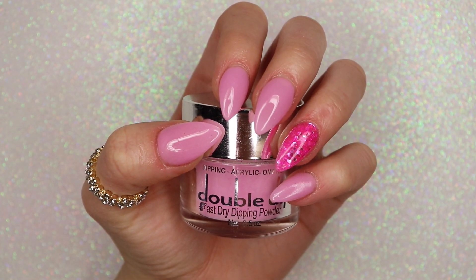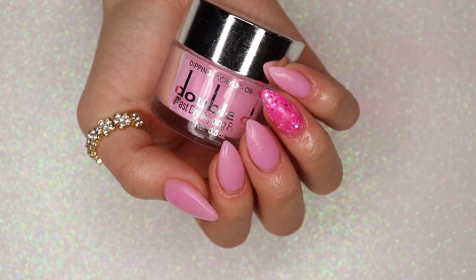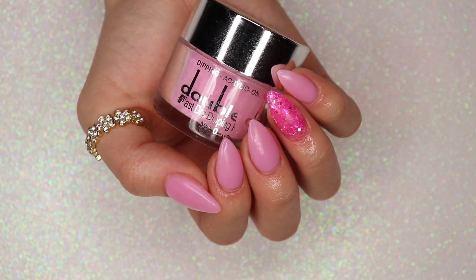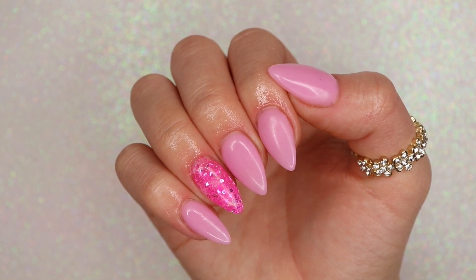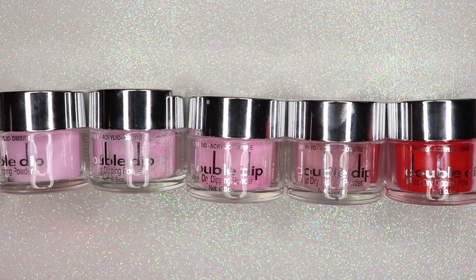Hey guys, welcome back to my channel and welcome to another video — more specifically a nail tutorial. In today's video I'm going to be showing y'all how I achieved this set using the Double Dip 'PS I Love You' Valentine's Day kit. This is such a perfect set for Valentine's Day — it's simple, it's still cute, and it has that pop of pink glitter. If you love pink and red shades, you are going to love this kit.